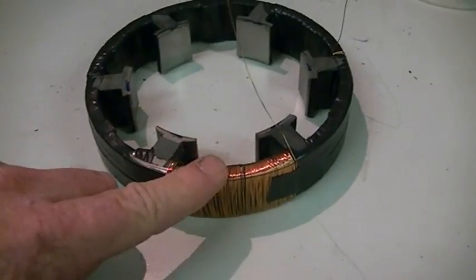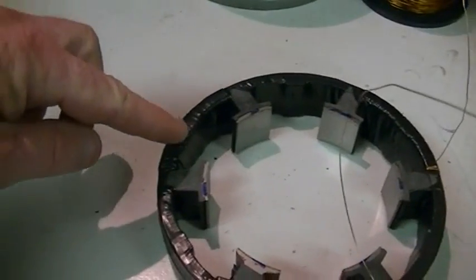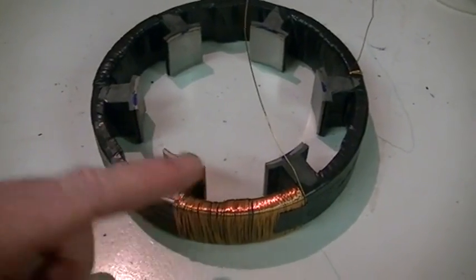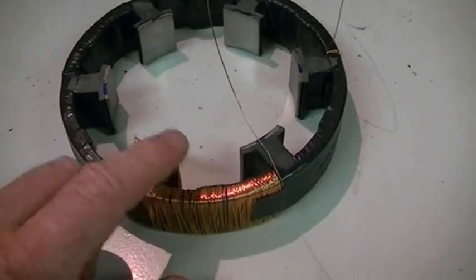So we've got our switching coils wound — one here, one here, one here — every second one, all wound in the same direction around our core.